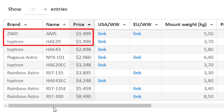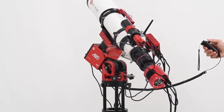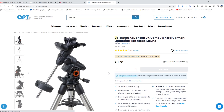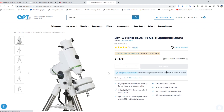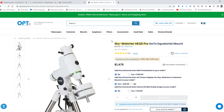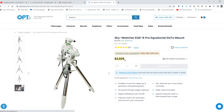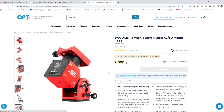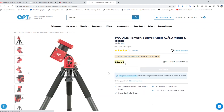One thing that stood out in that overview video was that the ZWO AM5 was one of the cheapest harmonic drive mounts available on the astro market, at about $2,000. That's important because there's a big difference compared to the CMOS astro camera revolution back in 2015: CMOS cameras were way cheaper than CCD cameras, whereas harmonic drive mounts are generally more expensive than German equatorial mounts in the same category. So if you're considering swapping your GEM for a harmonic drive mount, you want to know which is the cheapest — and the AM5 is that mount.